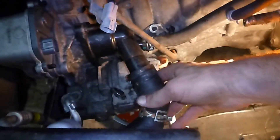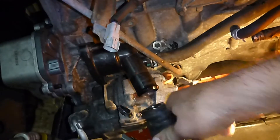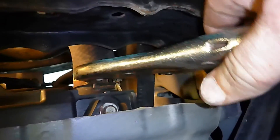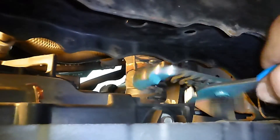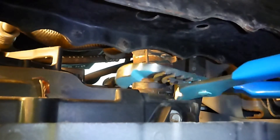Now with the radiator drained, we can remove the upper radiator hose. I want to remove it at the bottom of the radiator right there. We'll grab it with some vise grips. When you want to remove the radiator hose, grab it with some pliers, give it a little twist, and it'll come right off.